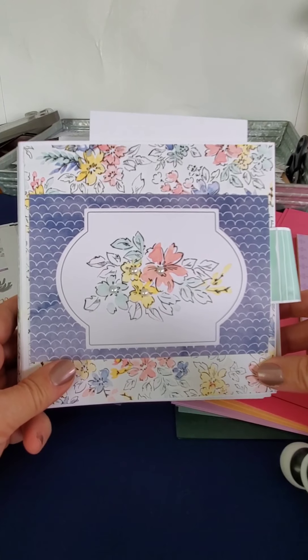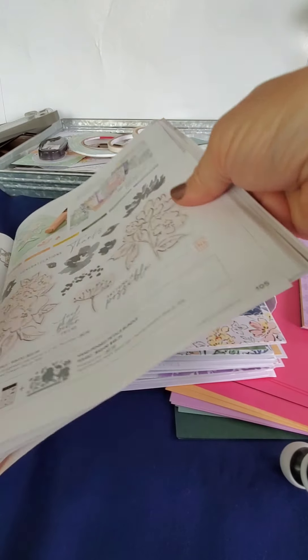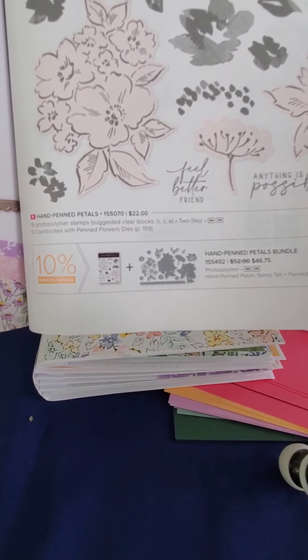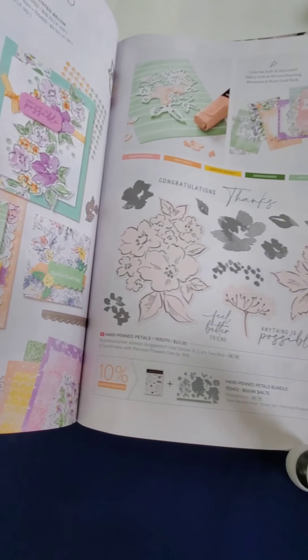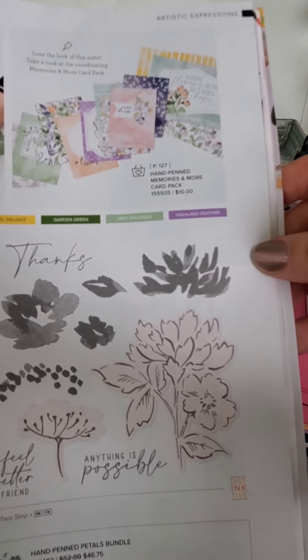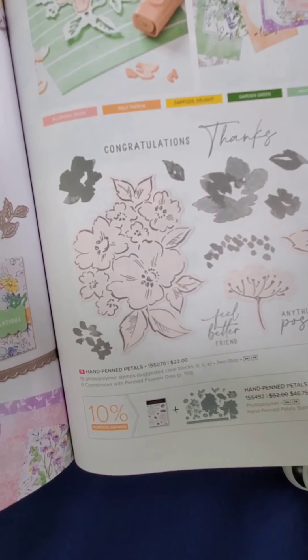It's this adorable little book — I'll get to it in a minute. I wanted to tell you what I used: it's the Hand-Penned Suite from Stampin' Up! I ordered the suite when we got to pre-order. When you're a demonstrator you get to pre-order and see things before everybody else. It comes with everything you can see on these two pages. I did not use the stamp set and the die this time, but that's coming later.